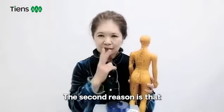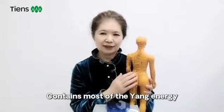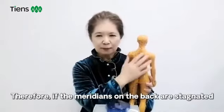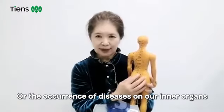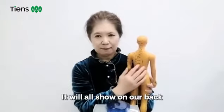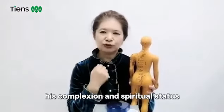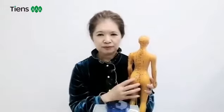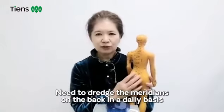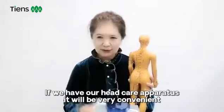The second reason is that the back contains most of the yang energy. Therefore, if the meridians on the back are stagnated or diseases occur, it will show on the back. For a man, lack of yang energy means his complexion and spiritual status will be bad. In traditional Chinese medicine, we call it the lack of yang energies. So every day we need to protect our back.